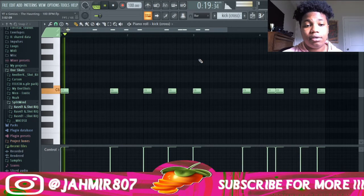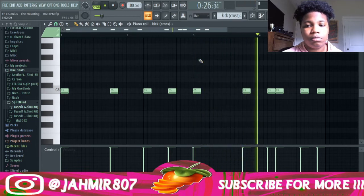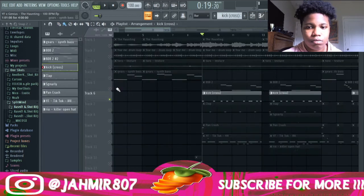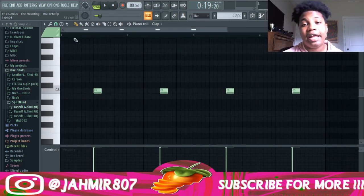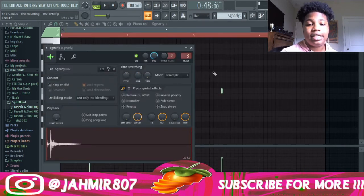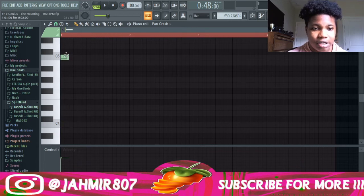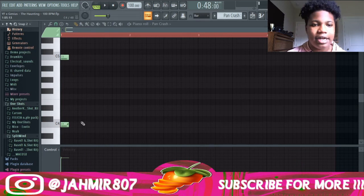I added a kick. I added this clap. I added this snap, but I tweaked the out knob so it would be really short. I did the same thing with the crash for the out knob — that way it sounds shorter. I like this sound to be short, and it also sounds good down an octave. Instead of doing that, I decided to add a slide down. And this is what it sounds like.